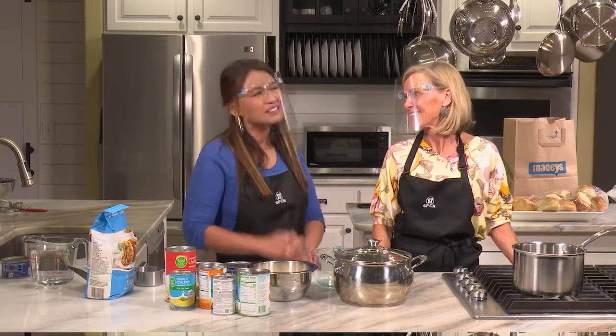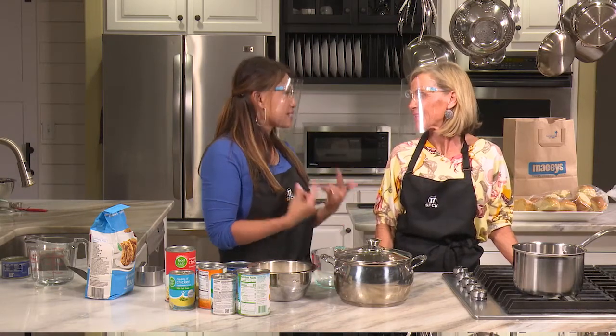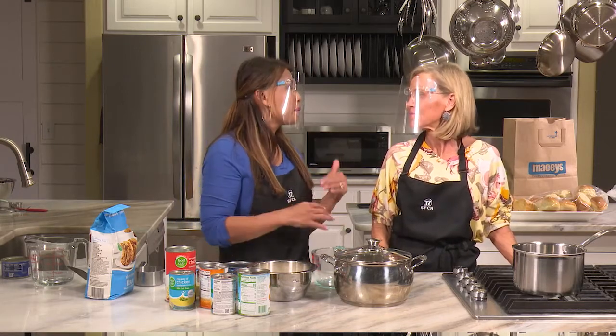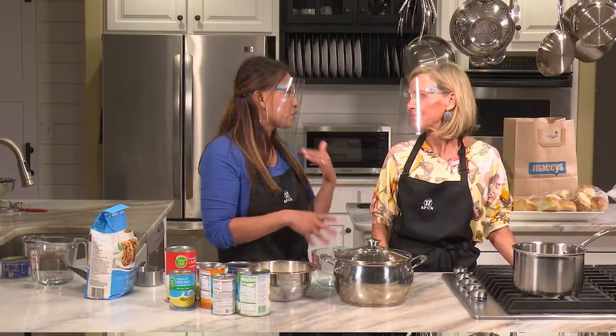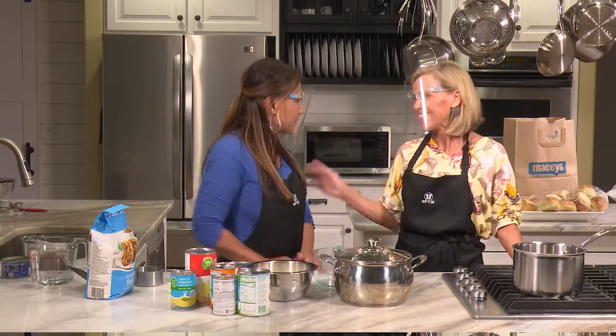When Jane first told me she would like to make Hawaiian haystacks, I thought, I don't make a lot of Hawaiian haystacks. But when you sent me the recipe, I was excited because the sauce is not just canned — we do have some can in it, but you added some other things to make a yummy sounding sauce. So I'm excited. Tell me about your recipe and when did you start to make it?